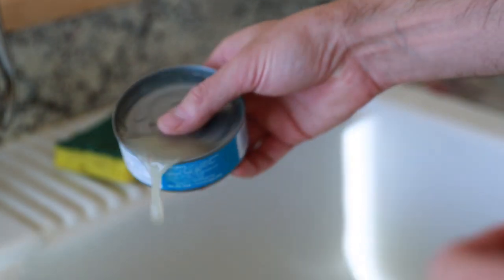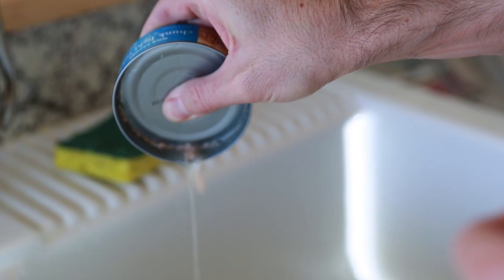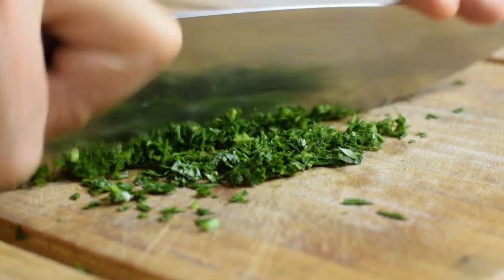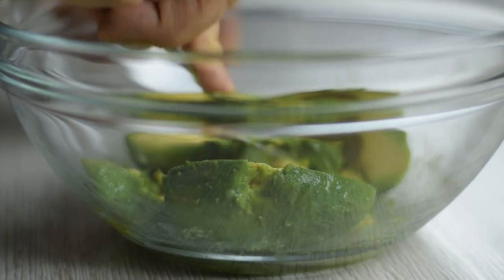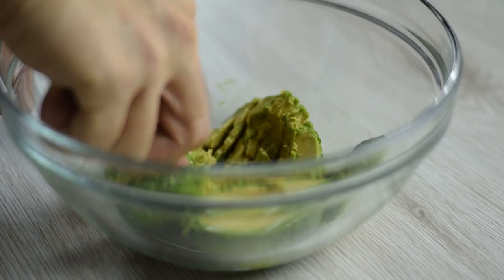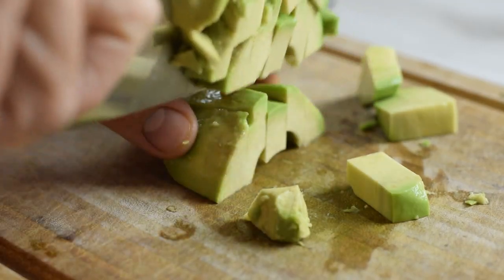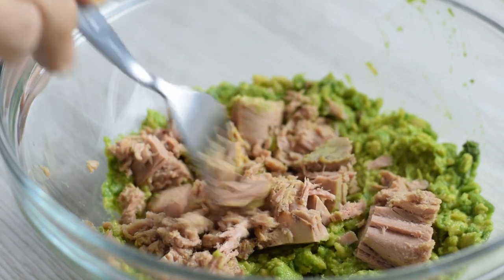Start off by draining the tuna because you don't need any of the excess liquid out of those cans. Then pre-chop your veggies so that they're ready once you start making the salad. Next, add the avocado into the bowl and start mashing with a fork. If you want your avocado more chunky, chop it up and add it into the bowl. Now add the tuna and break it up into flakes.